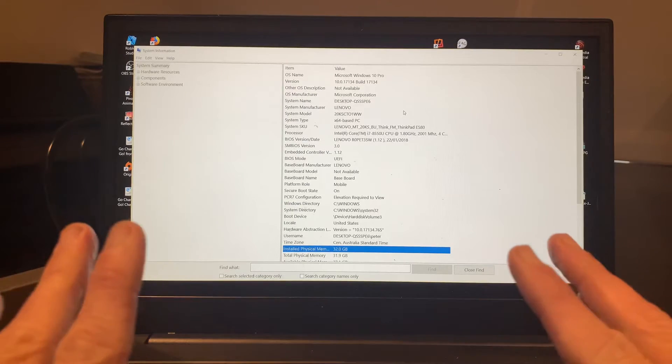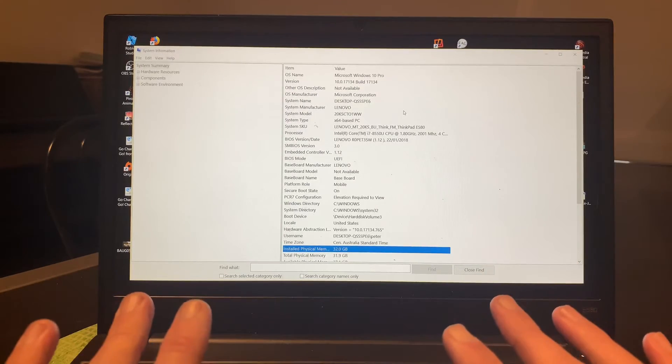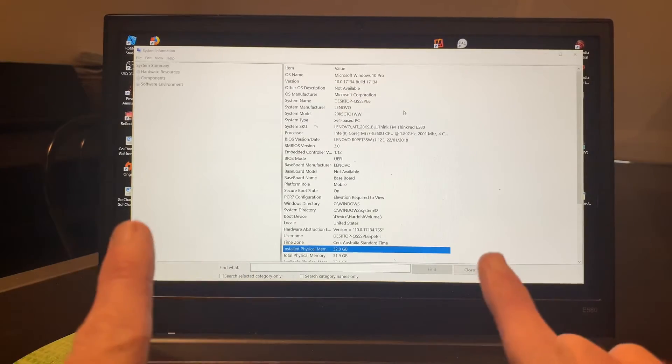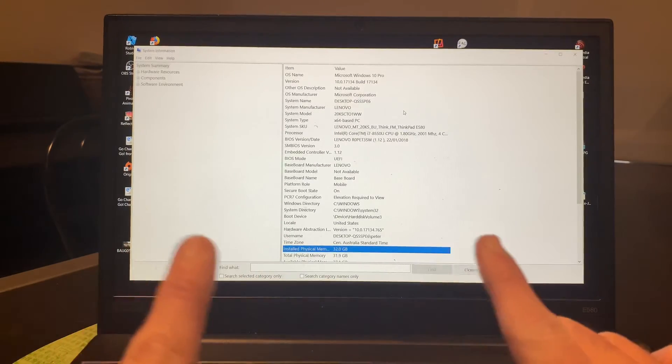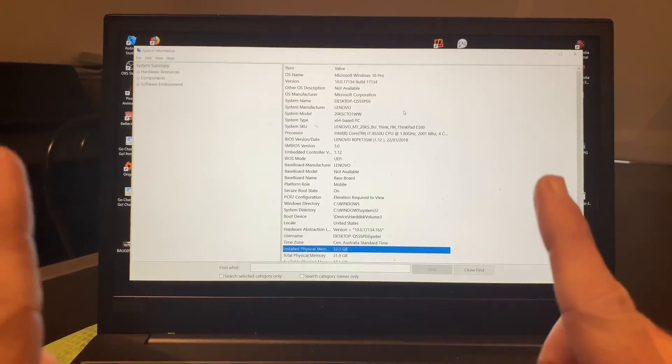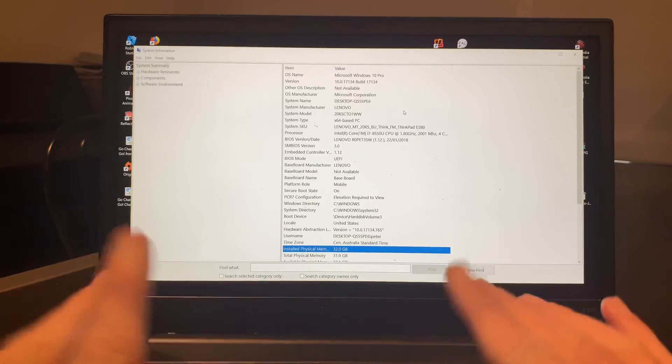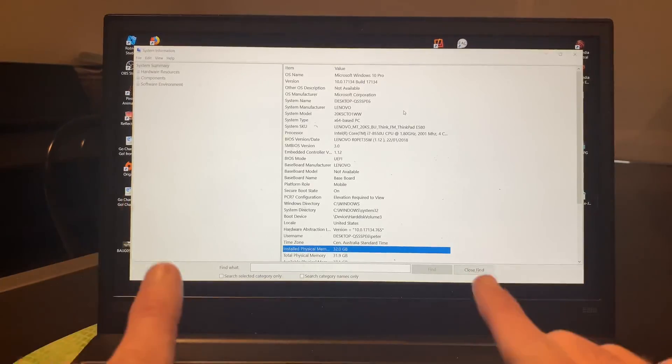If you want to find out how this machine goes now that it has twice the amount of memory, make sure you subscribe to the channel because I'll have a video coming up real soon where I'll be comparing previous performance to the new performance, giving you a real person's view of how this machine stacks up now that it has 32GB of RAM. Thanks again for watching. I'll see you next time.